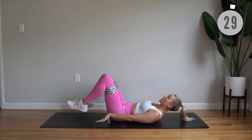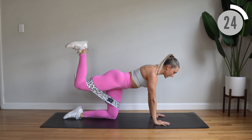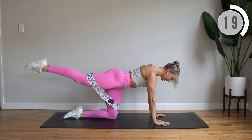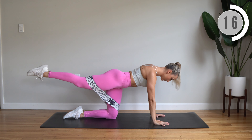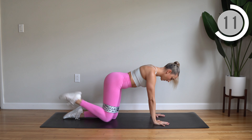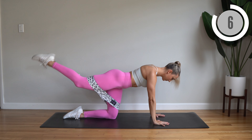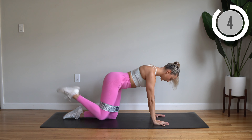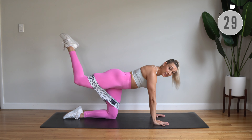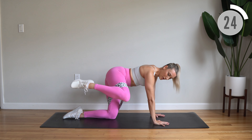Flip around really quick. Right leg extends behind you into a donkey kick — extend and lower, lift, extend and lower. Stay here, lift, bring it to the side and lower back down, making a circle with that knee.